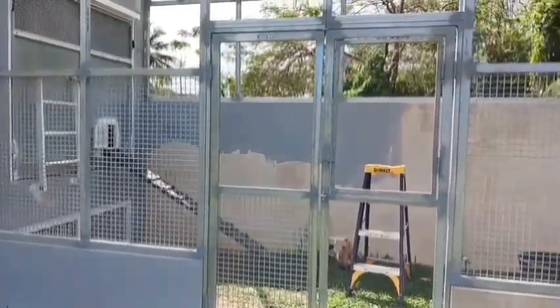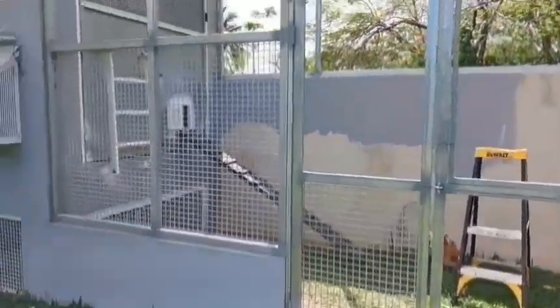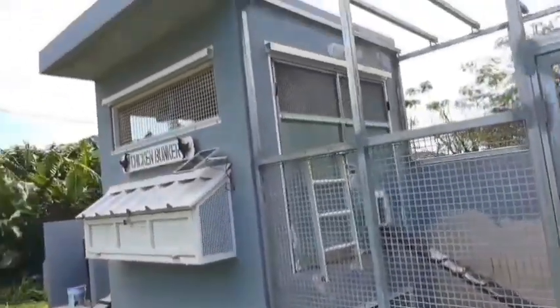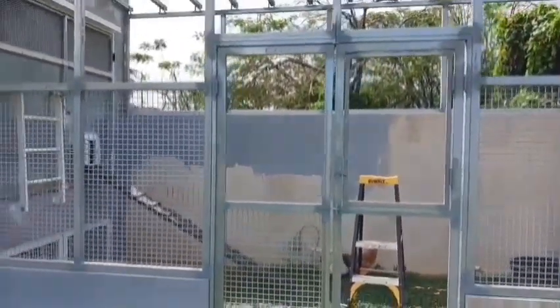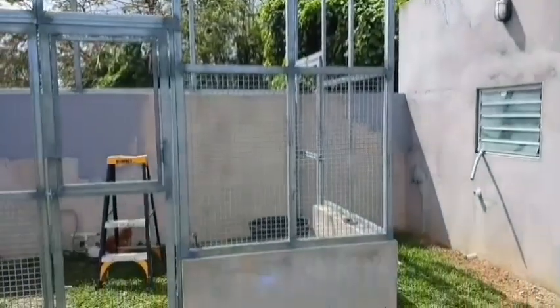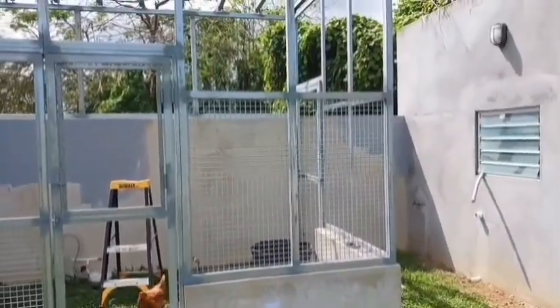Once it's painted and everything it's going to look really good. The reason I have to build like this is because of hurricane season — I can't be going with wood and stuff like that. A category two here will just take this whole thing away. Just imagine building a wooden coop the traditional way — with a category two hurricane, the whole thing just goes flying away. So I'm obligated to build this way.